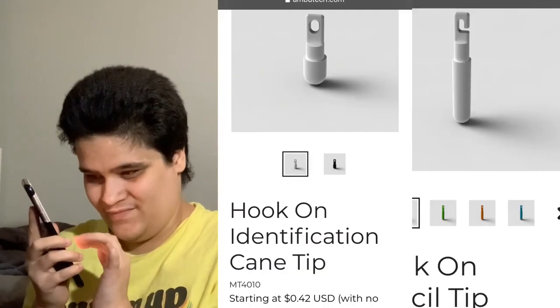What I like about Ambutech is they have tips in different colors. Not all of their tips come in different colors — sometimes it's just the top part, like a highlight. But for the pencil tip they actually have them in all different colors. When I was growing up the only colors I saw were white and red. I asked one person why they chose a red tip, and they said they just liked the color — liked that it was different, or they needed the contrast.